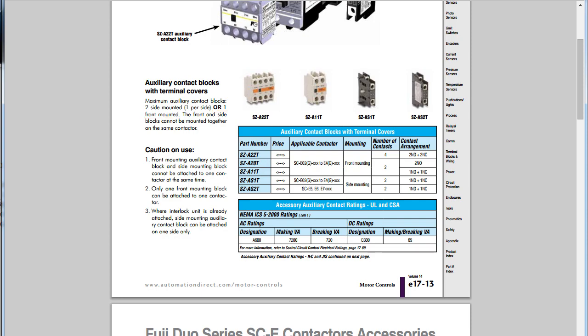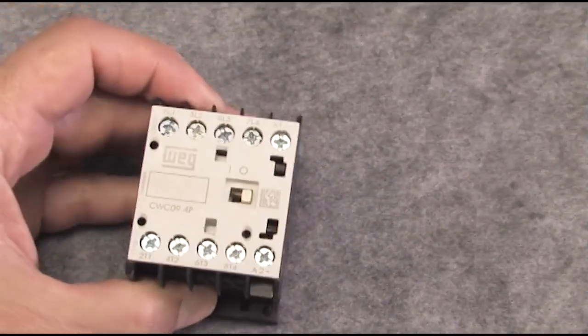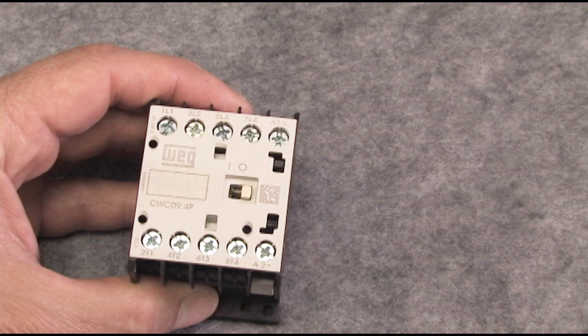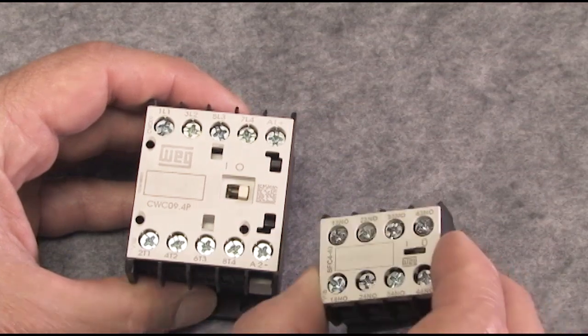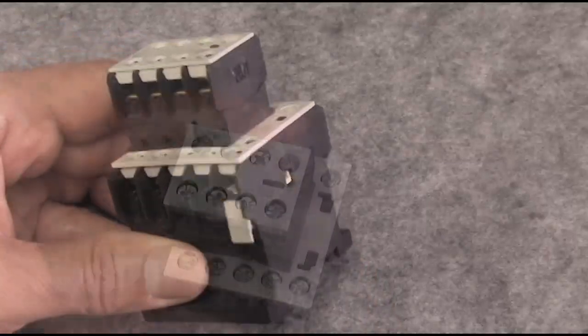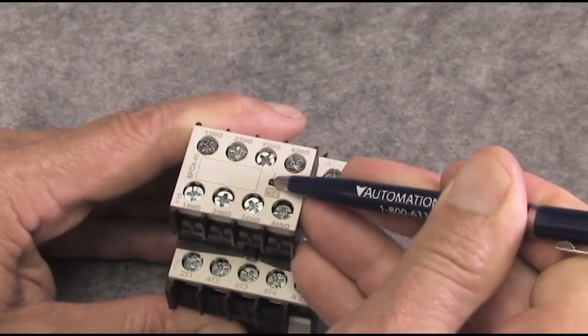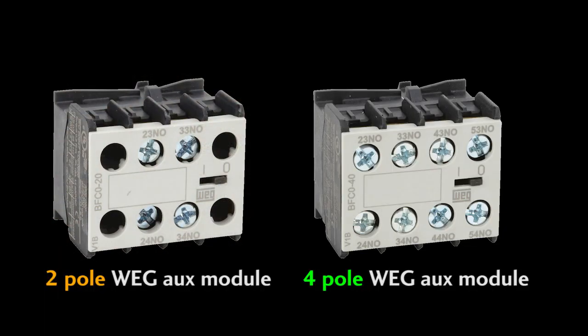While most contactors have side and top mount options for aux contacts like the Fuji we were just looking at, these WEG mini contactors are a little bit different. The 3-pole WEG contactors have one aux contact built in, and if you want to add more aux contacts, your only option with WEG is to add a top mount aux contact. This little slide button here becomes your contactor test button. They come in 2-pole and 4-pole modules, and you can get them in pretty much any combination from 4 normally open to 4 normally closed.